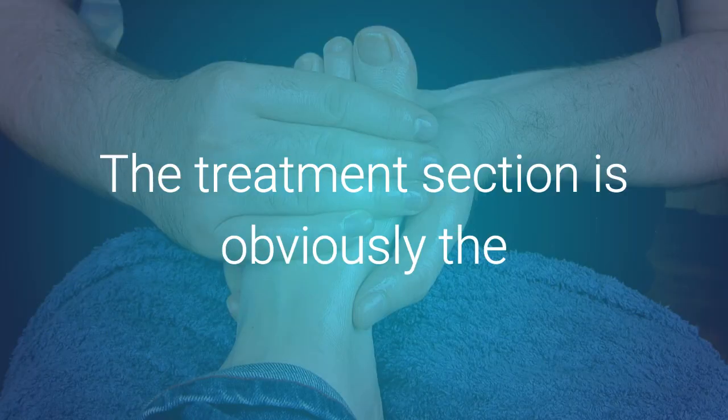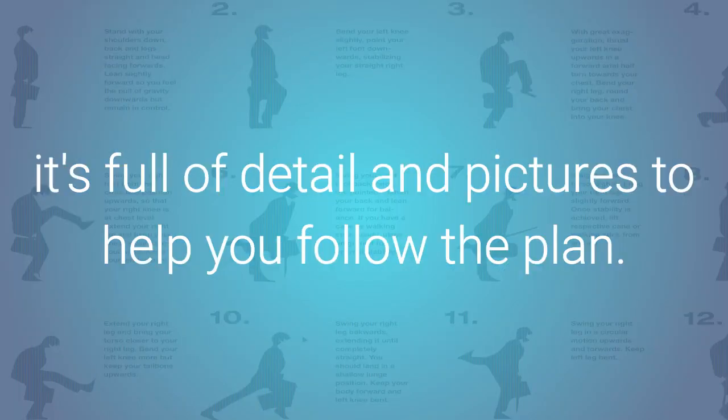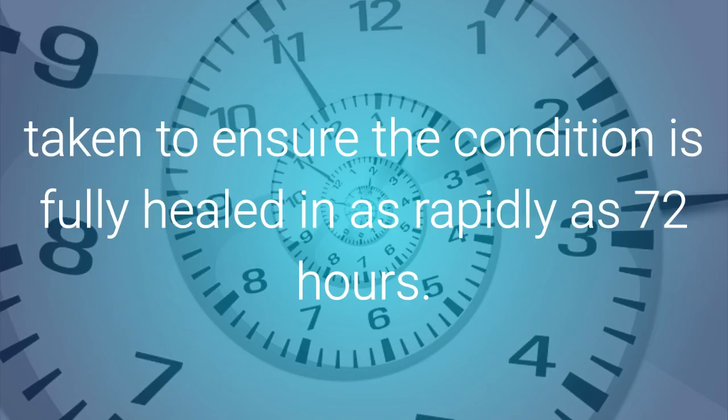The treatment section is obviously the most valuable section within this great ebook, and it's full of detail and pictures to help you follow the plan. It's extremely easy to follow and fully illustrated. The plan includes a number of natural supplements that should be taken to ensure that the condition is fully healed in as rapidly as 72 hours.